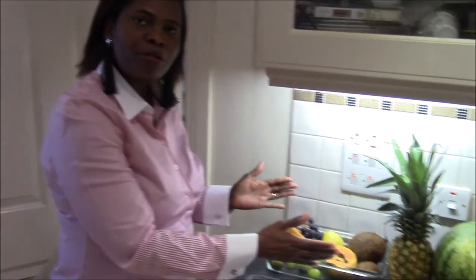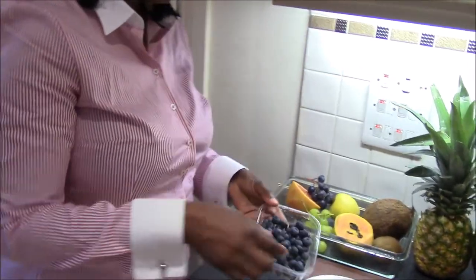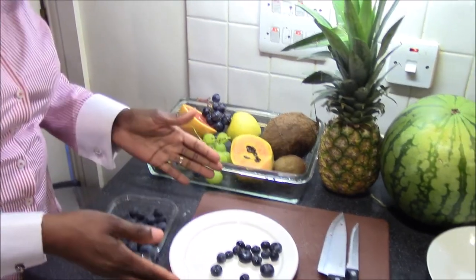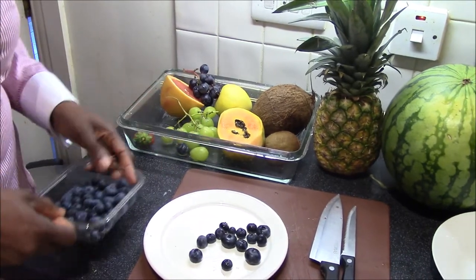Hi, welcome back to a series on how to walk and eat summer food. I've got blueberries. I have washed a few of the blueberries, and to serve it, you can plate it or just eat from the washed bowl.